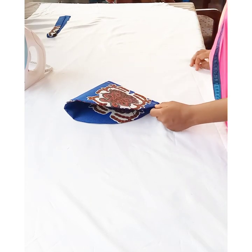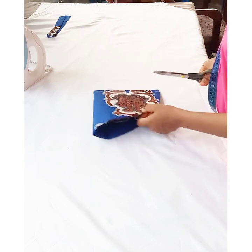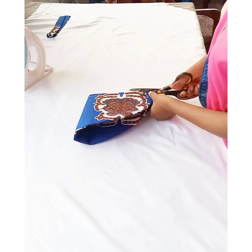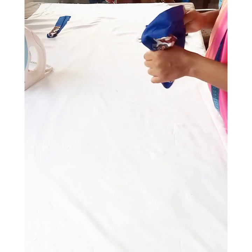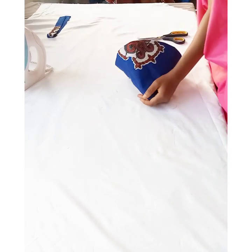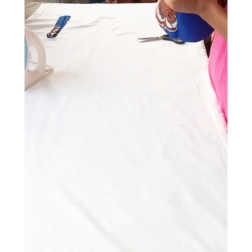After stitching, I'm going to trim off the excess seam on the side. Then I'll turn it to the right side just like this, and with the help of a scissor or a pen, push out the edge part of it.